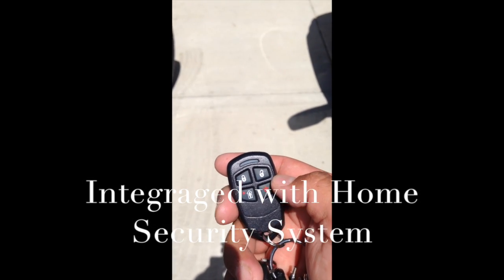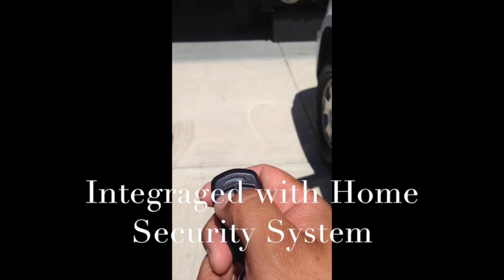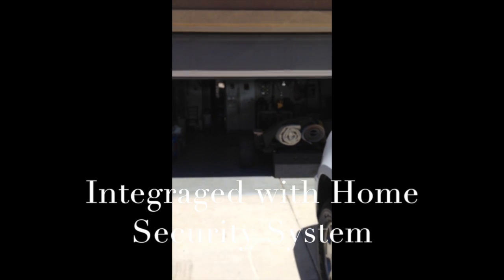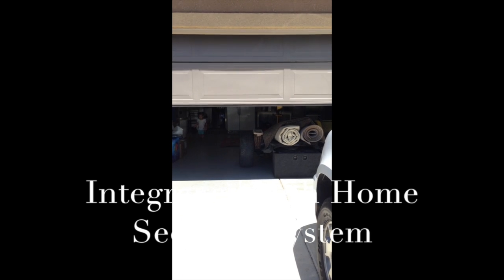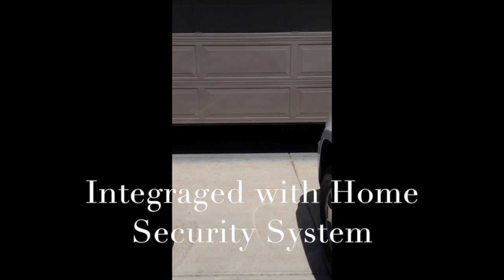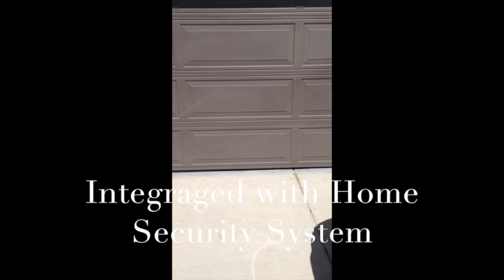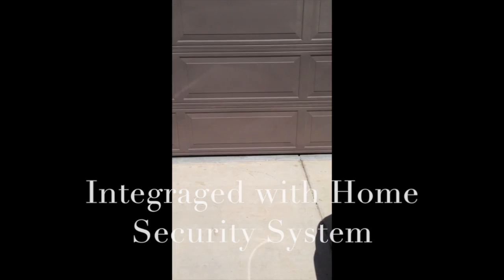Another cool thing you can do is close your garage door when you arm your house. So we'll arm our house — you'll hear a chirp, and the garage door will close. There you go.